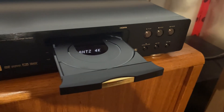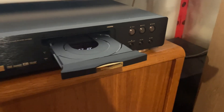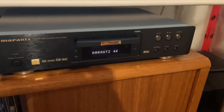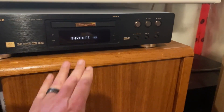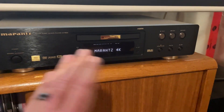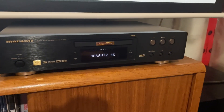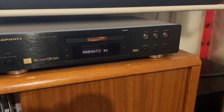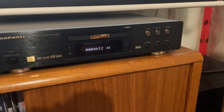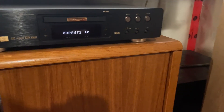I press the button and there it is — that's the Panasonic optical drive mounted and mated to this enclosure. Right now the display only shows the 'Marantz 4K' logo. I'm still working on the software to display different modes — whether the door is open or closed, playback time — I haven't sorted that out yet.